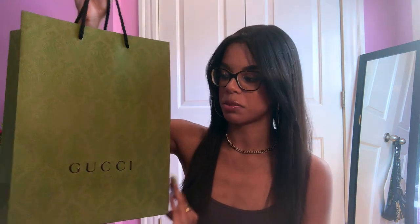Hi everyone, welcome back to my channel. If you're new here, my name is Emma and in today's video I have something really exciting. We are going to be doing a bag unboxing — I purchased a new purse from Gucci. This is my first Gucci purchase, first Gucci bag.